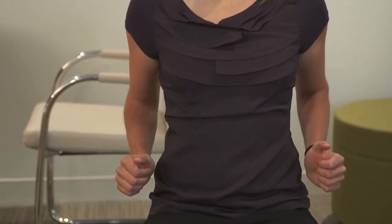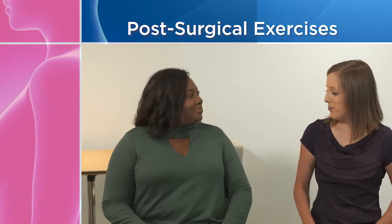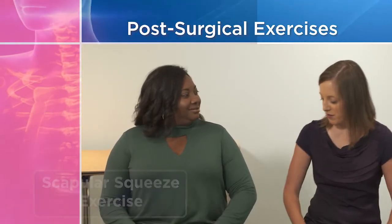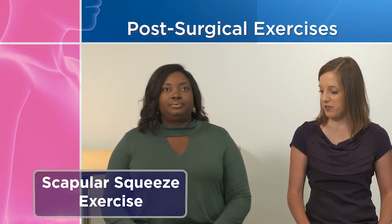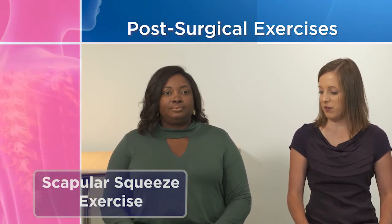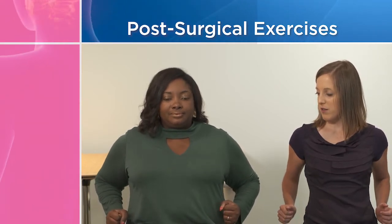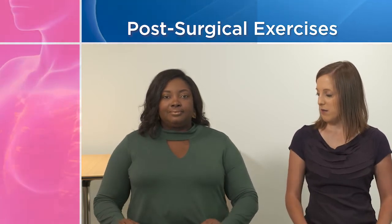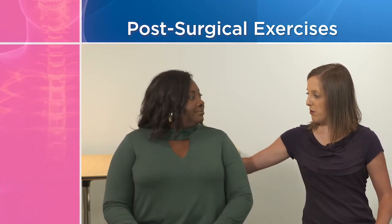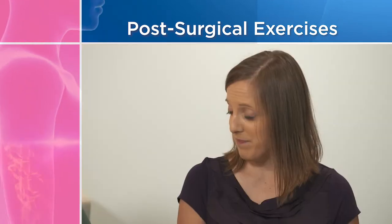The goal is to restore your shoulder range of motion and function. For the scapular squeeze exercise, start sitting up straight with your shoulders, neck, and hands relaxed. Gently squeeze your shoulder blades together, pulling your arms back, hold for five seconds, then release. The important thing is to feel the motion between your shoulder blades while keeping your neck and shoulders relaxed.